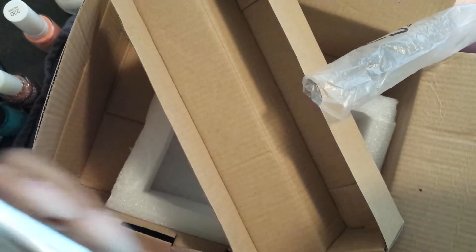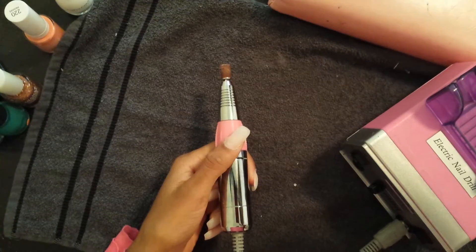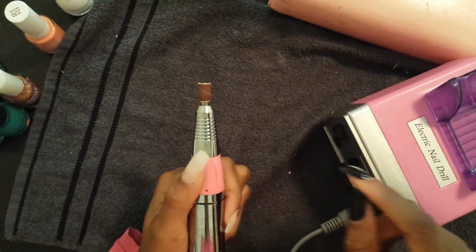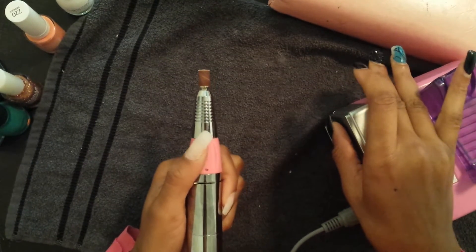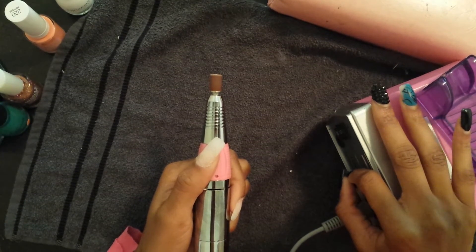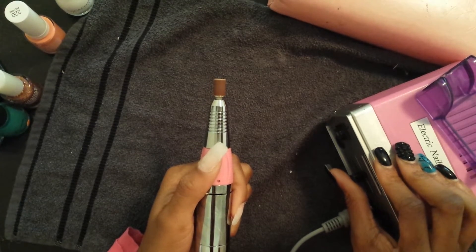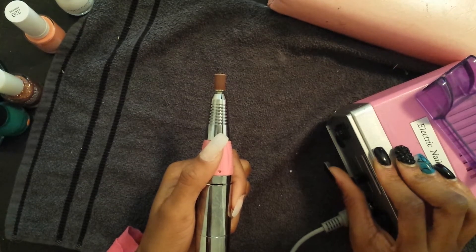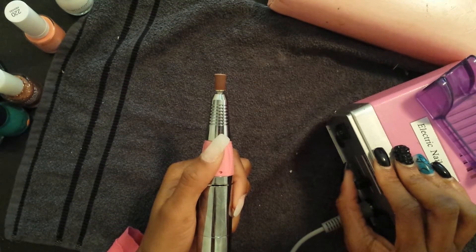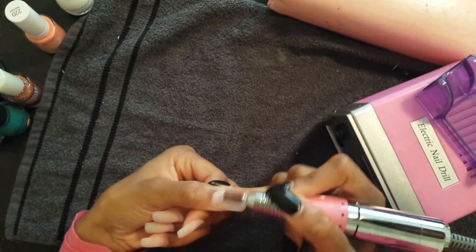All right, so I'm gonna place it on pause and get this hooked up and I'll be right back. Alright ladies, I'm back, and I'm going to show you — I have put one in. As you can see, it's very, very quiet. That's on max, I should say. And that's on low.